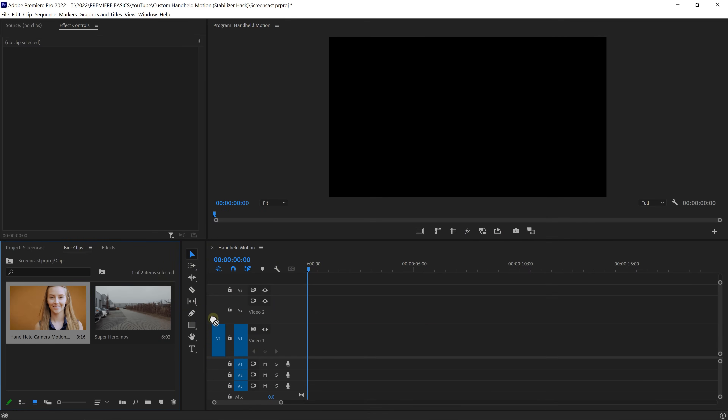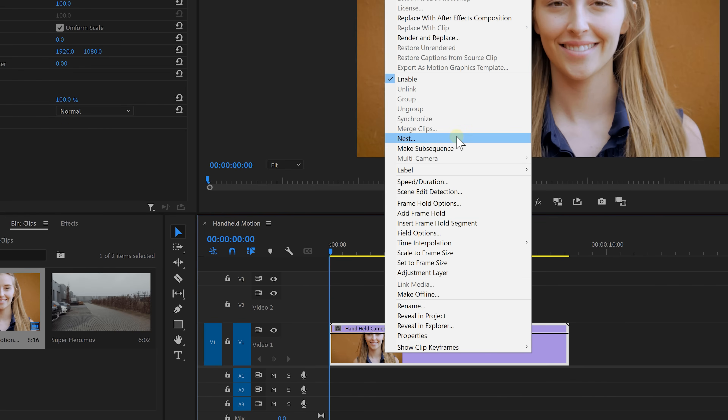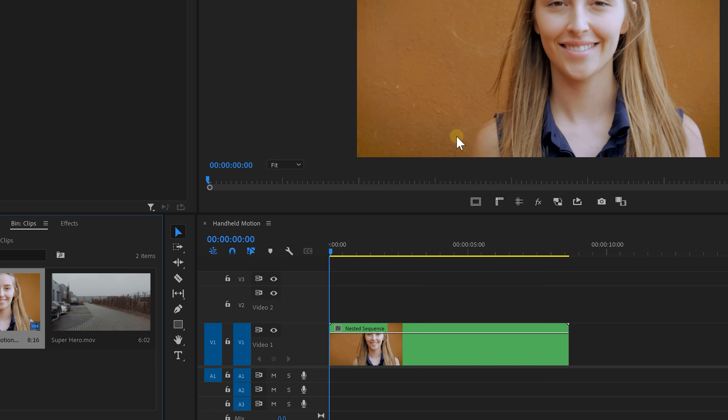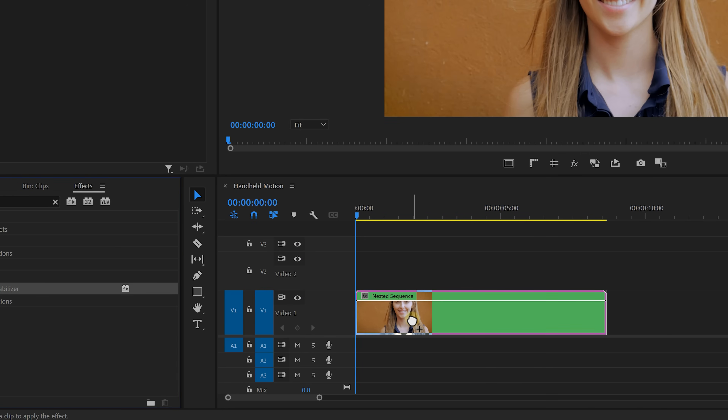I got a clip from Storyblocks. Now bring this into your timeline and before we start, we're going to right-click on it and choose Nest. This will group it and we're gonna need that later on. We can now go over to the effects library and look for the Warp Stabilizer. Drag that onto the nested sequence.